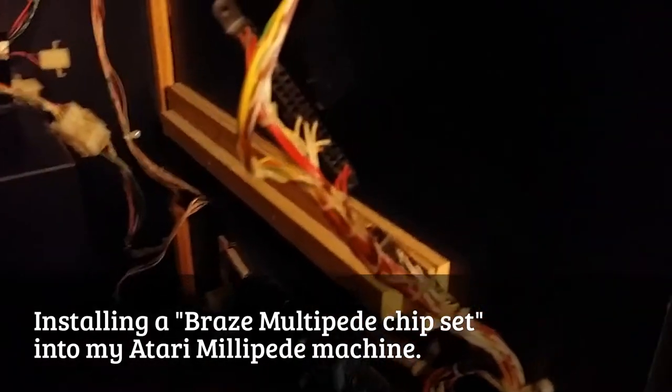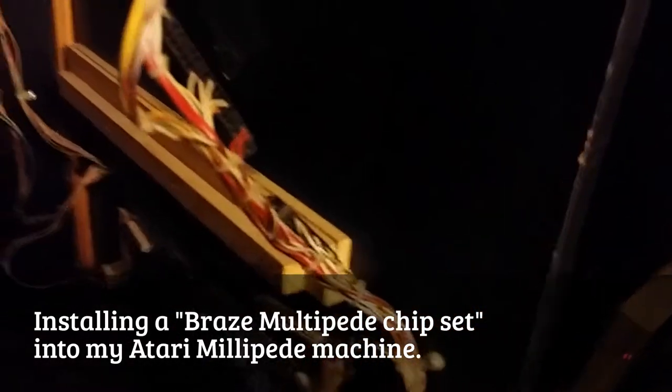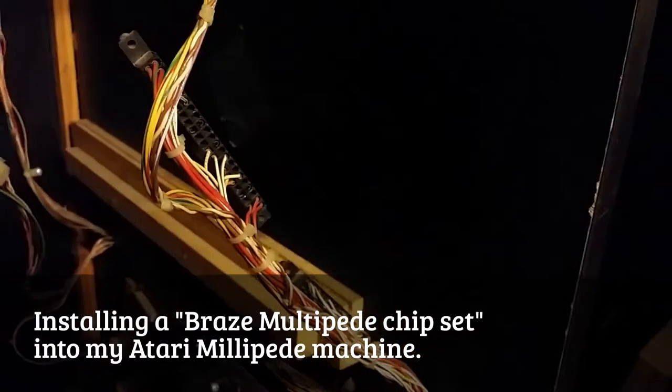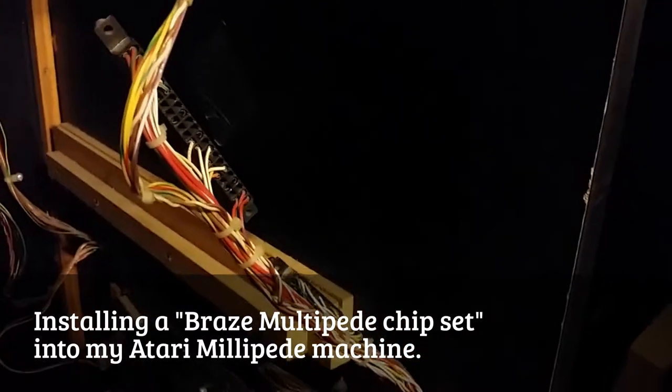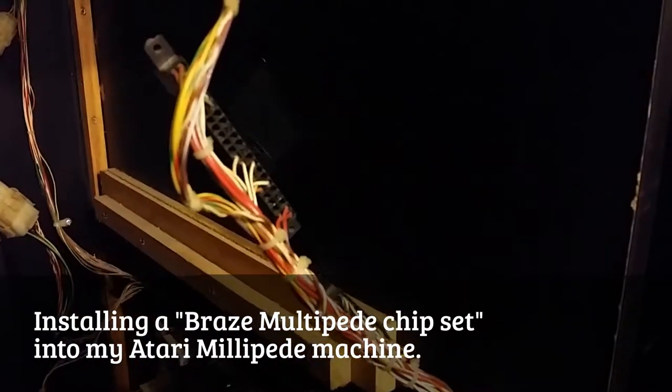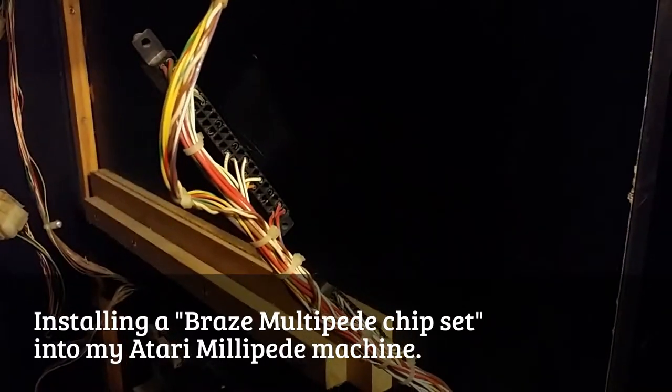I am working on my Millipede now. I am going to install a MultiPede chip, so it will play Millipede and Centipede. Just by clicking on the start buttons, it will switch over from one to the other.